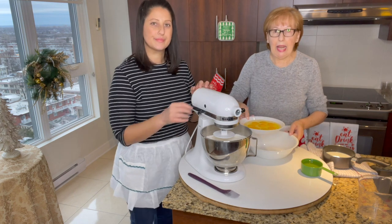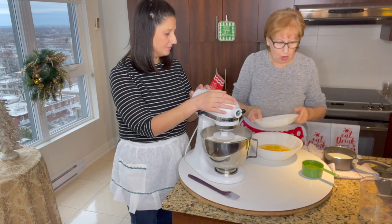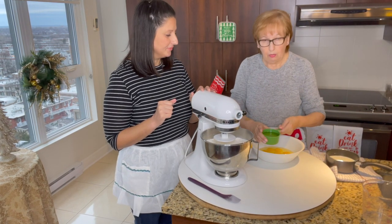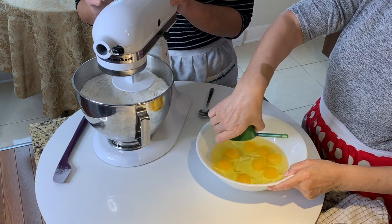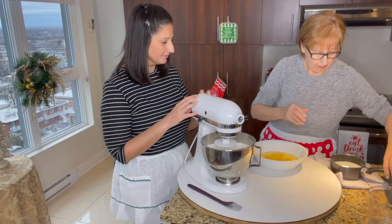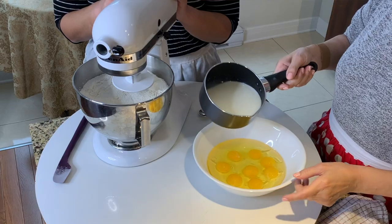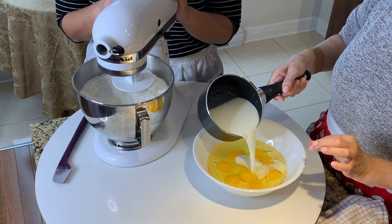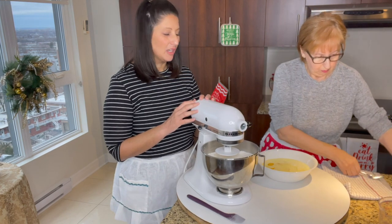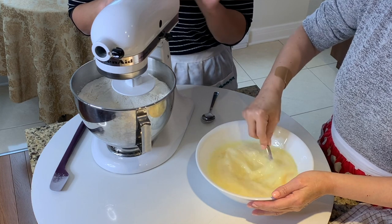So here we have eight eggs. I'm going to put them in a bowl because I'm going to combine all my wet ingredients together: eight eggs, a cup of vegetable oil or canola oil — whichever one you have, not olive oil, vegetable or canola oil, or avocado oil — and two cups of milk, warmed up just like you're warming a baby's bottle, just to take out the chill. We don't want to cook the eggs. We don't want scrambled eggs. And we mix this all together.